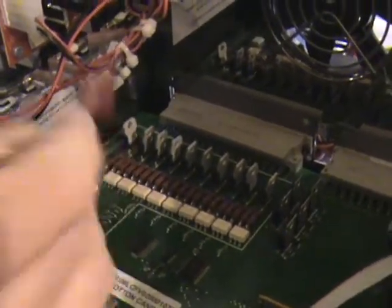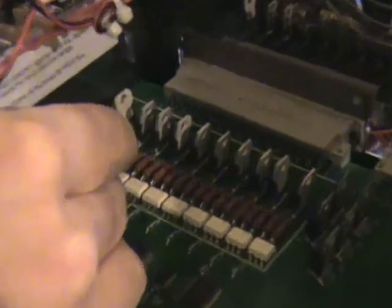Now the middle lead — if I take my probe and touch the middle lead, you hear the beep. That means I have a solid connection from the center pin of this track to where I put my wire down below. Bring the camera down here — to where I put my wire there. That's what that means: I have a solid connection, so I know my path is good.